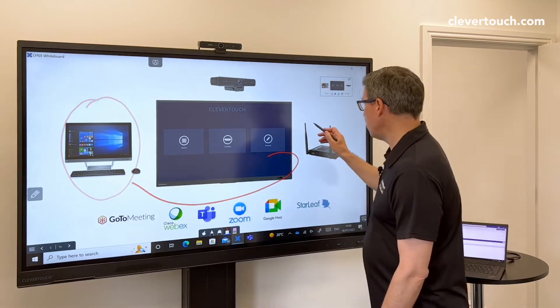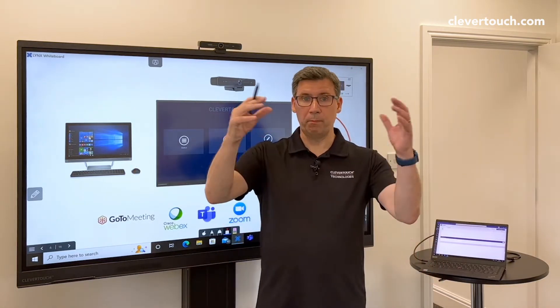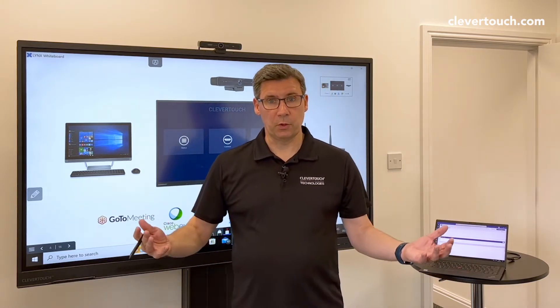We've also got a slot-in PC that you can stick into the side of the screen, and it becomes one big part of the panel itself. One button press and I'm into the video call.